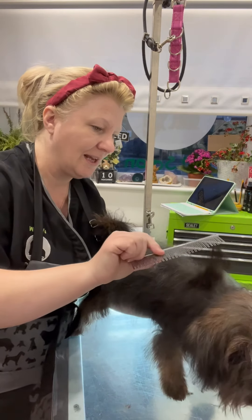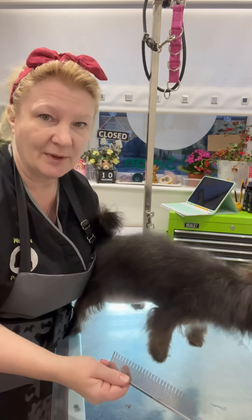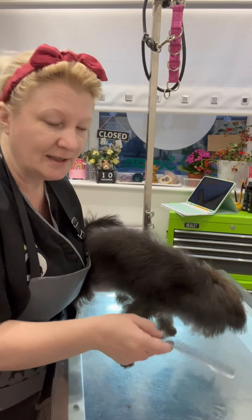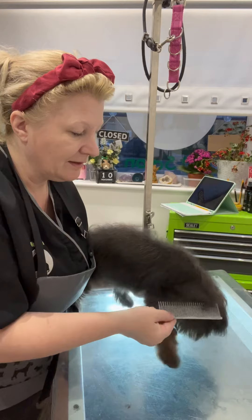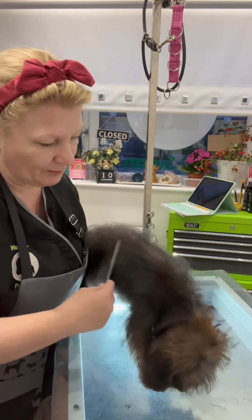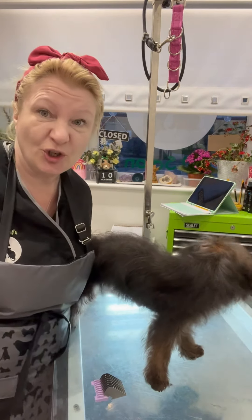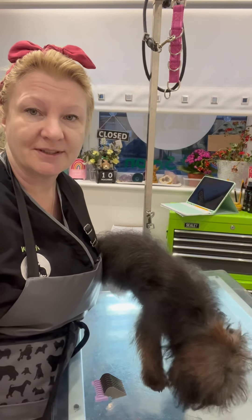I am going to try with a little trimmer just to take off those ends. If not, I will have to — can you see there? — I will have to scissor it by hand, but we'll see how she goes with the trimmers first. So I'm just going to turn them on so she can hear the noise and see what she does.